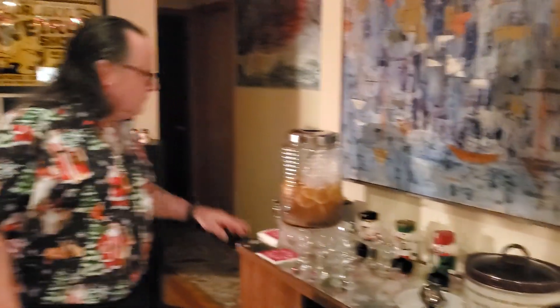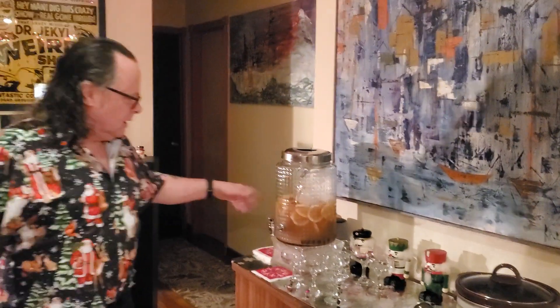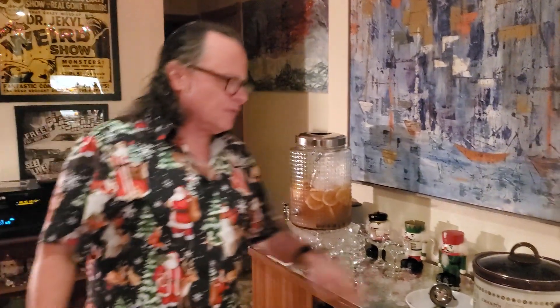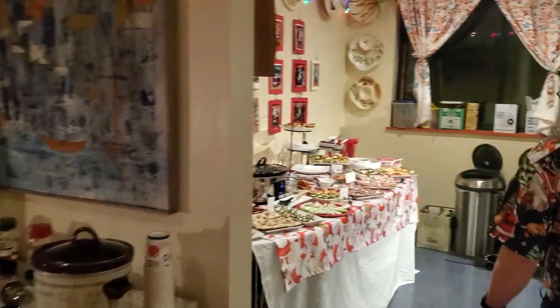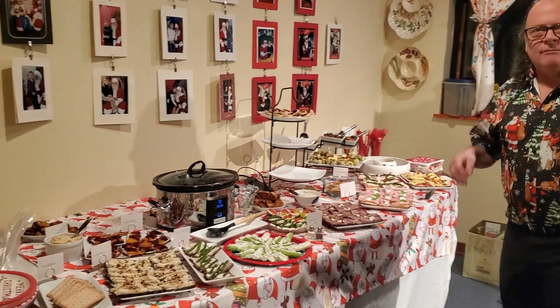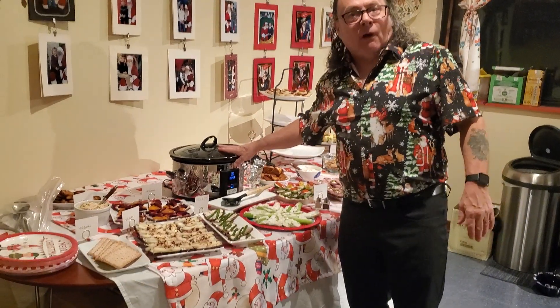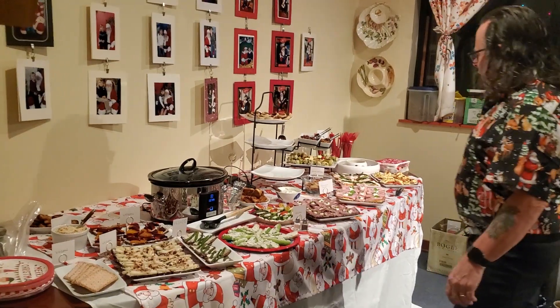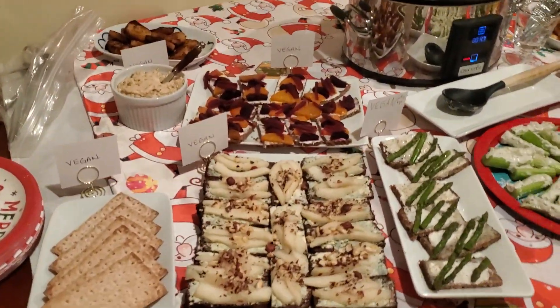And then over here we have the Christmas rum punch out of the book — I made that about two weeks ago, just got it finished up. Nice coupe glasses. We have our glühwein here, a little hot warm spiced wine. And then we have a number of very busy finger sandwiches that we made. There was a recipe in the book for a Danish meatball — not quite a Swedish meatball, but a Danish meatball. And a number of different smorgasbord-based sandwiches.